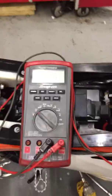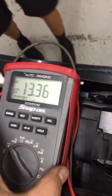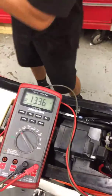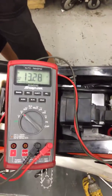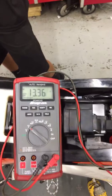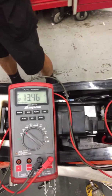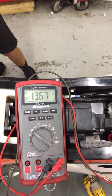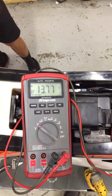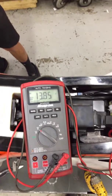Got your battery voltage here. And as you can see, with it not being grounded, it does end up charging. So I don't think your charging system is bad.